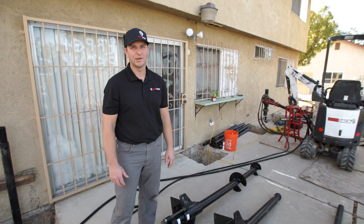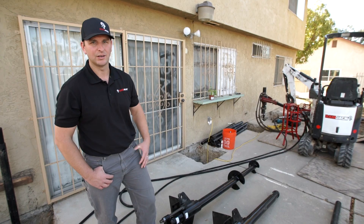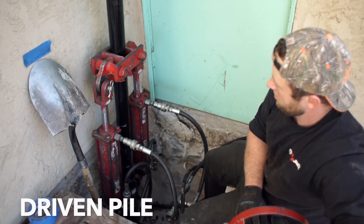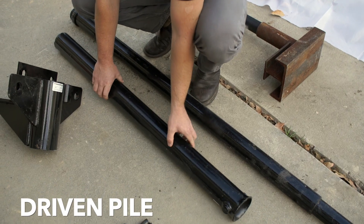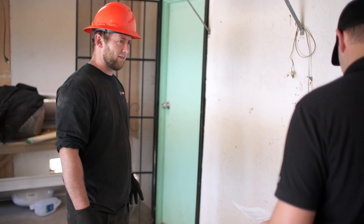The house right behind me has sunk about four and a half inches, and we're looking to lift it back into position using our patented steel system. This is no easy job — it takes a lot of specialized equipment and trained staff to install these piles under your home.